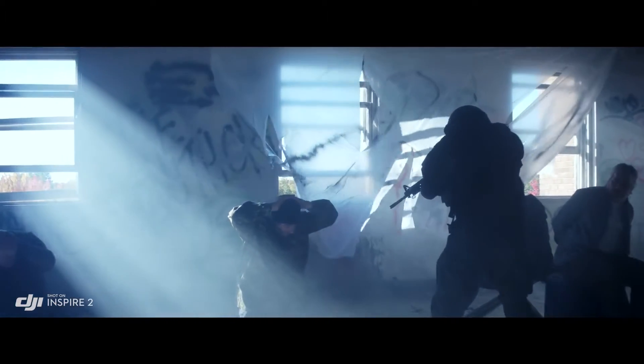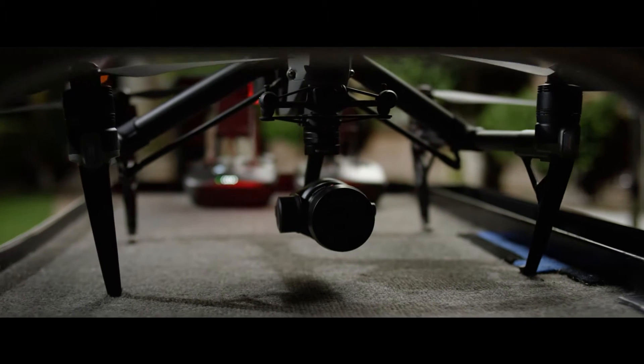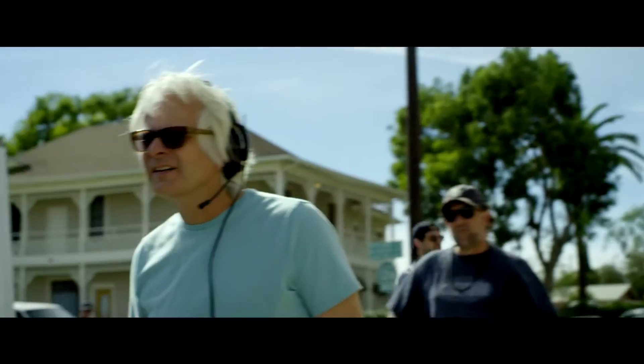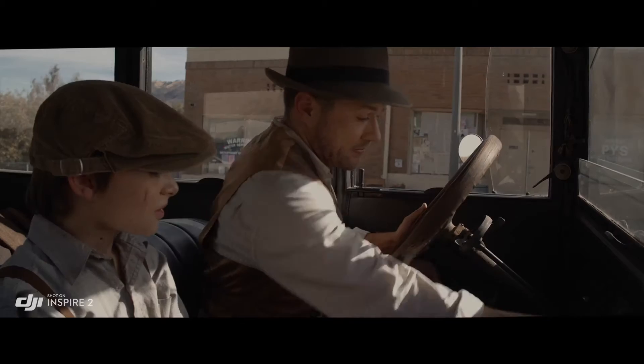It also supports Cinema DNG and ProRes recording. You just kind of look at it and go, that's really small — but how can this little small thing give these big results? Normally, I wouldn't think of using a drone for normal shots, but it kind of made this really simple shot easily, and looked great.